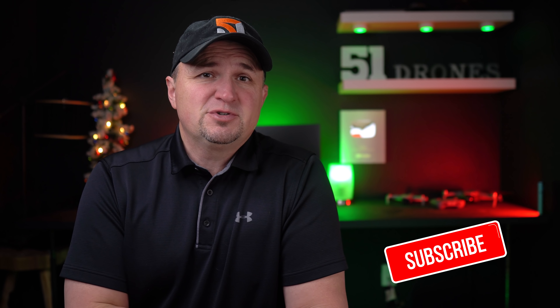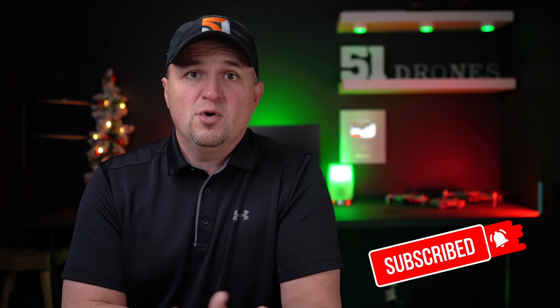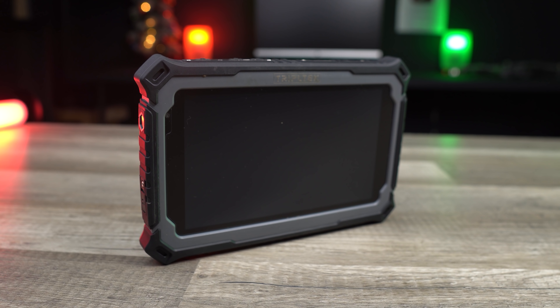Hi everyone, my name is Russ and I make videos for fun, mostly about drones and also other tech-related things. It is my goal with every video that you walk away with something of value, so consider subscribing to the channel if you find something here that you like. The Triple Tech tablet has been making the rounds in the drone arena and it's left quite an impression.